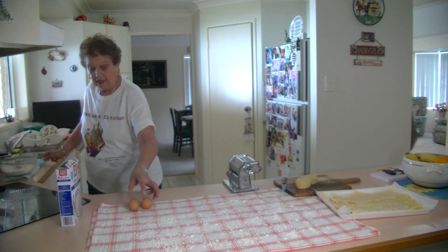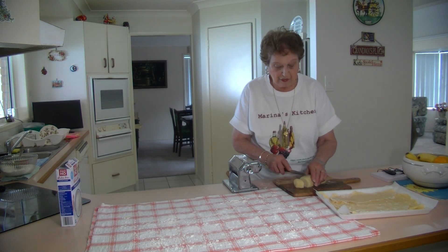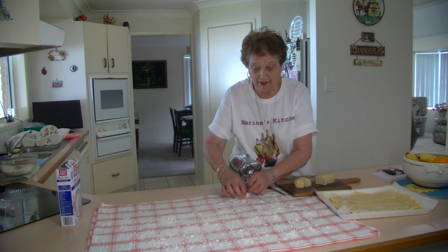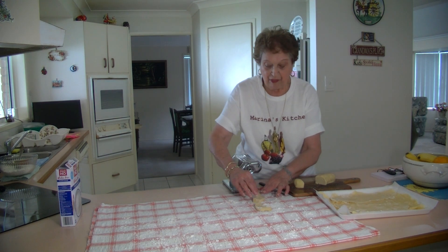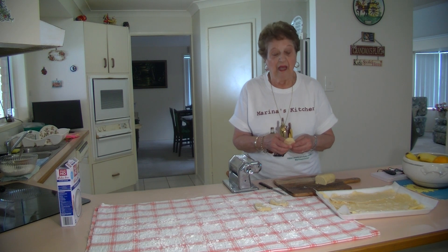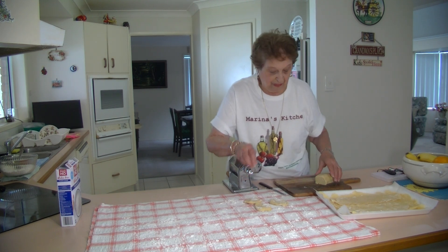So what are we going to do now? I'm going to do the sheets. With the same process as the other ones, we just cut it up into pieces like that. I put a bit of flour on it and then we put it through the large setting of the machine. Then we go down to the middle of the machine. But if you're doing it by hand, just keep on rolling it to a fine thickness that you can see through it.